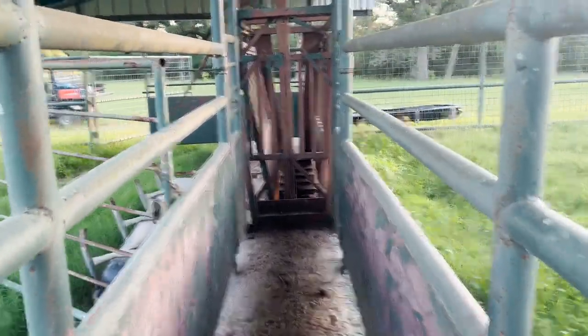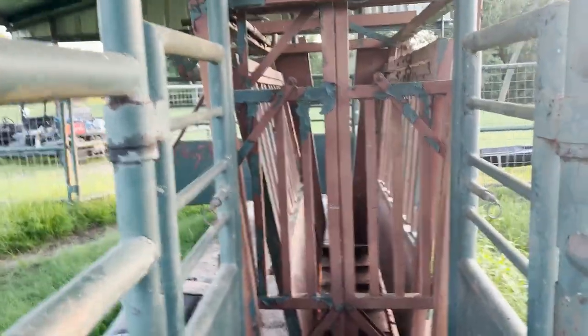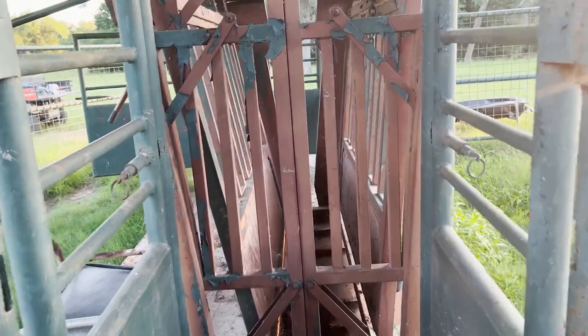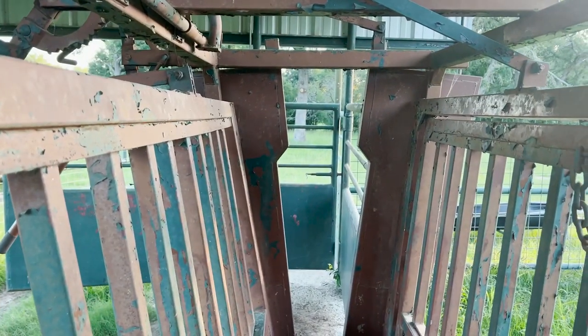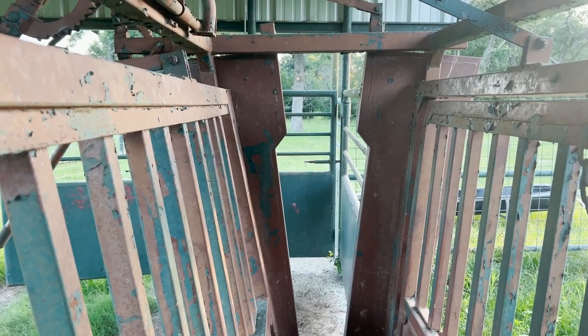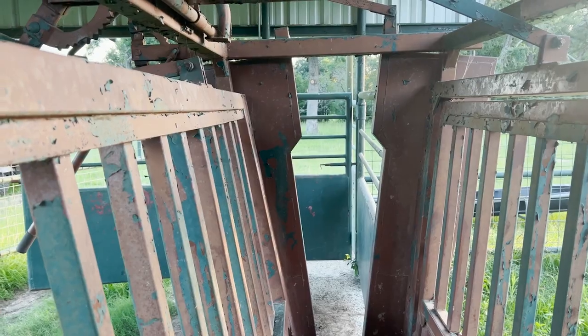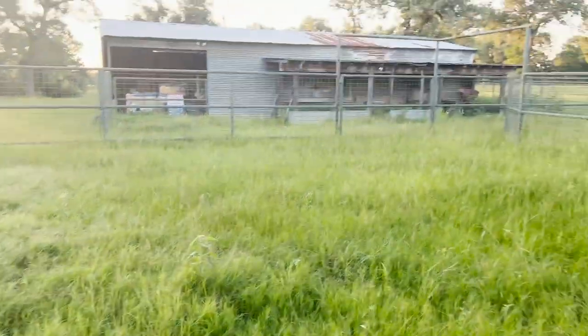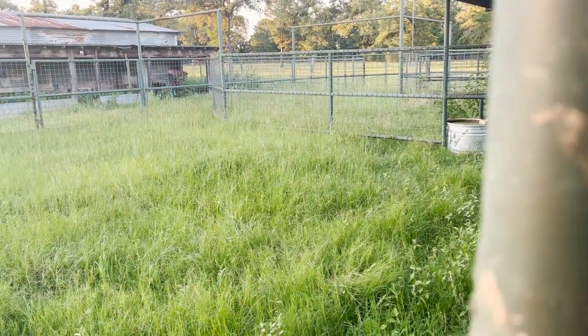That incident got me thinking that I probably need to consider changing my chute. I'm not sure how I'll manage that scenario, but it's something we'll have to think about. That head gate was open all the way and she was still so fat that she caught on her hips and couldn't get loose.